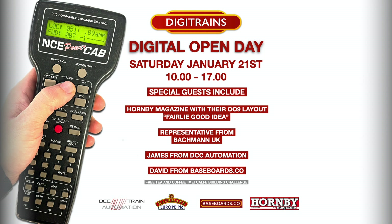We've got lots of special guests who will be joining us. We will be having Richard from Hornby Magazine with his 009 layout — a fairly well-known layout you may be familiar with from YouTube and various exhibitions. We also have a representative from Bachmann UK who will be able to have a chat about all things Bachmann.